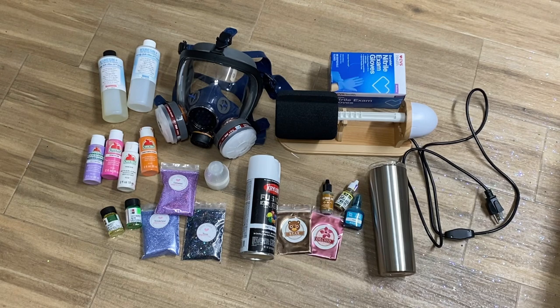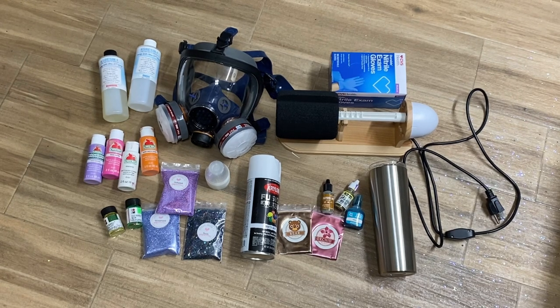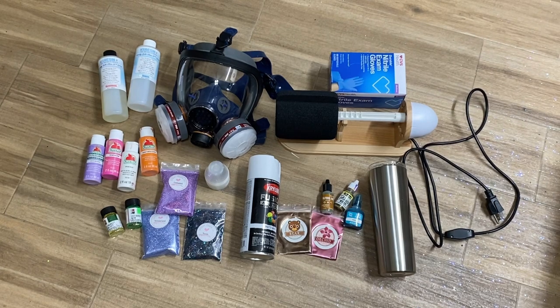I'll also have my coupon code for Glitter Heart Company in my description below. In the future I'll be posting a video on tips and hacks for creating tumblers, so be sure to look out for that. Make sure you hit that subscribe button and turn on notifications. In this video I did leave out my Cricut or cutting machine, so if you have a Silhouette or Cricut or you're in the market to buy one, let me know in the comments and I'll do a video on which machines I recommend. With all that said, let's get started.